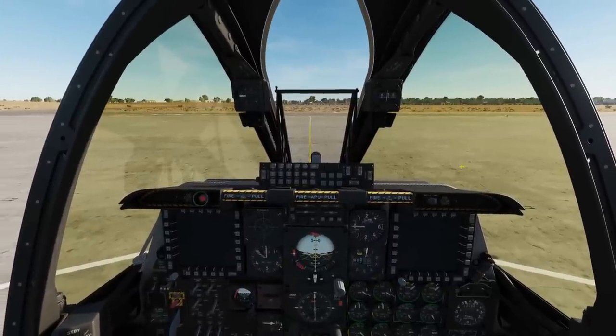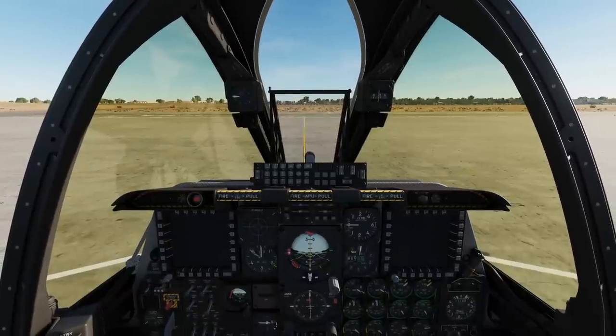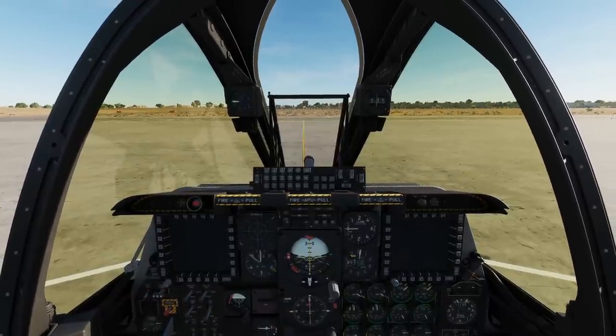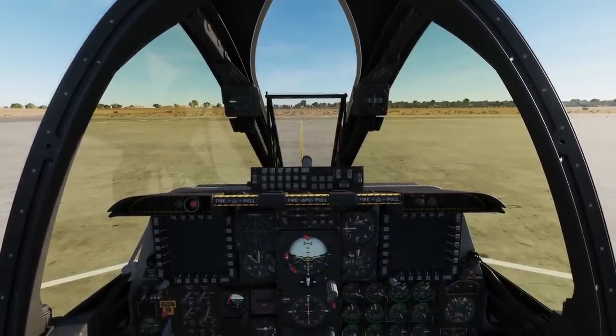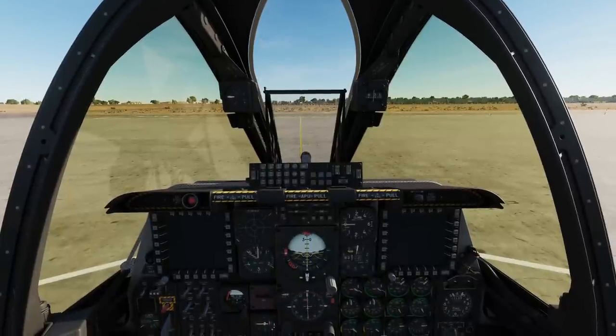Hello everyone, I hope you're all doing very well. Today we're in the A-10C and the A-10C2, looking at starting from cold including rearming and being ready for taxi. We've changed it slightly from the official method to make it as easy to remember as possible.